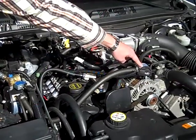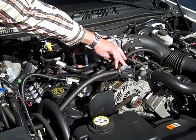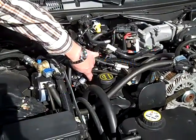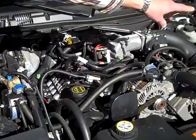Then it ships straight out into this filter right here. This filter is a second filter, and you'll notice you have two lines — one from here and one here — coming to the external injectors that we install on the machine.